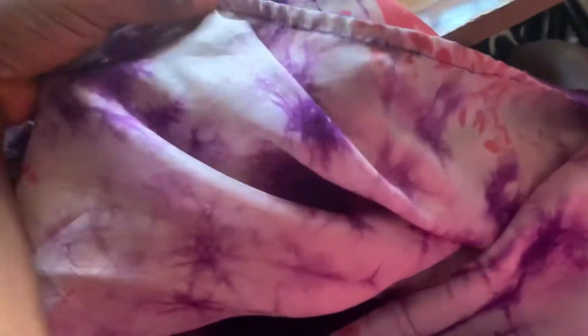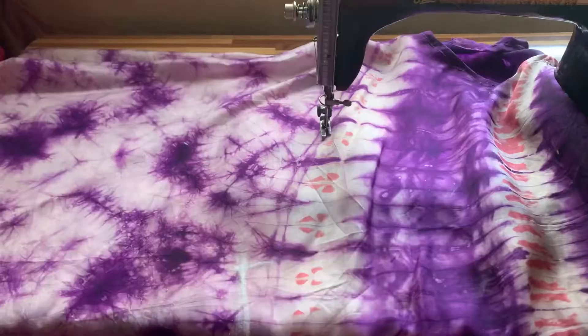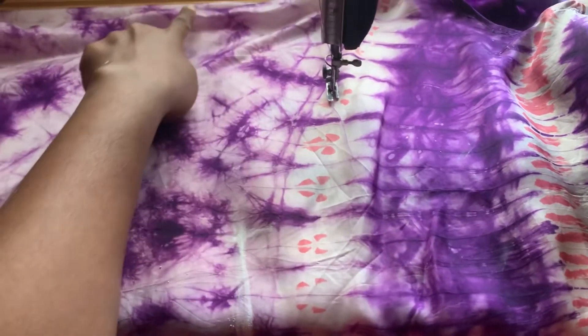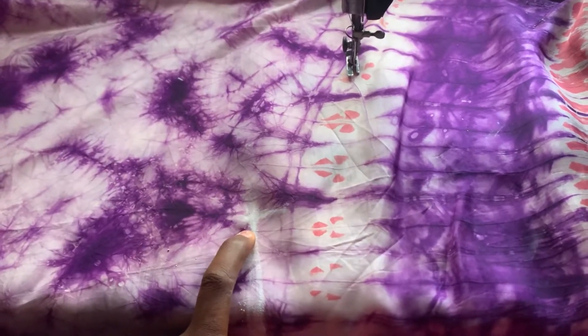I'm done with everything concerning hemming. I've hemmed the bottom part of the gown using one inch — I didn't use bias tape for the bottom. I've hemmed the sides and cleaned out the neckline. The next thing is to take measurements from the outer part of your gown.